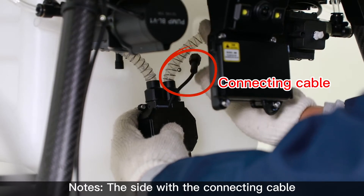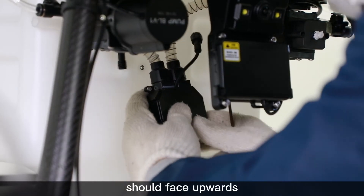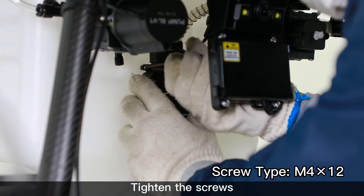Note: the side with the connecting cable should face upwards. Tighten the screws.